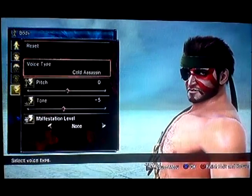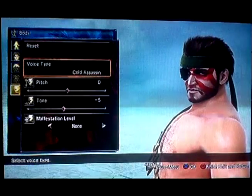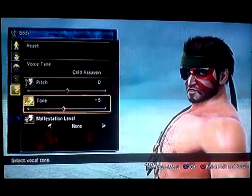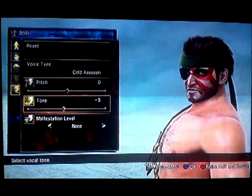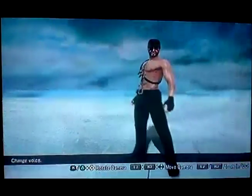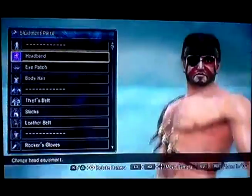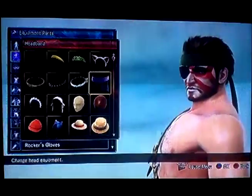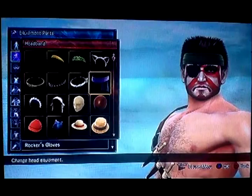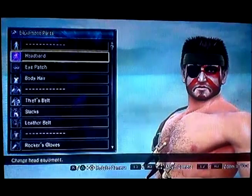Cold Assassin is like the closest you're going to get to Snake's voice, and it kind of does sound like him when you pick Cold Assassin at the very beginning. You can choose to lower it if you want. It's really hard to manipulate his voice. Basically you get all the stuff at the very beginning so you can make Snake, except for the face paint — you can't do that, you get that later.